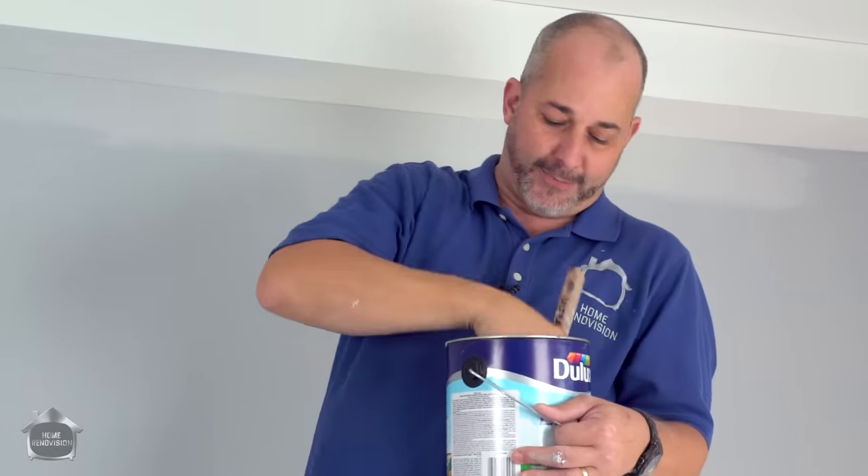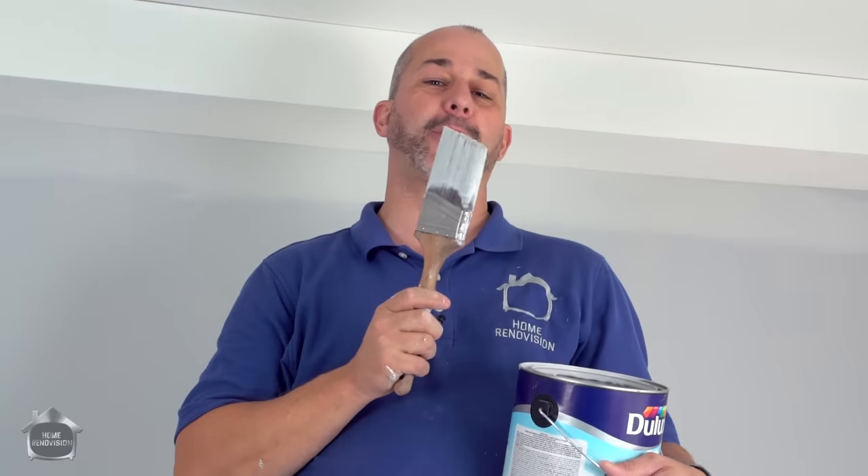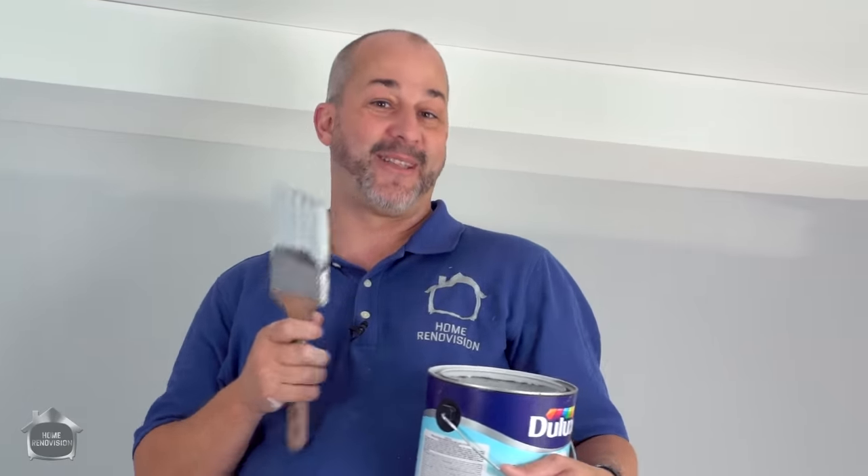If you'd like to see all the specialty tools we use for our paint gear and my whole rig, click the video right here — you'll see all my favorite tools, plus the bonus feature of how to wash them so they last forever. Thanks for joining us today, we'll see you in the next video.